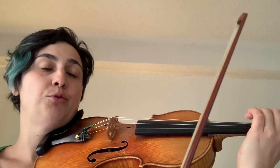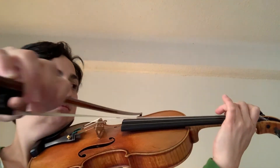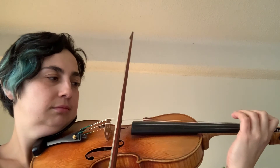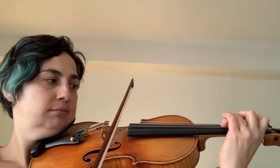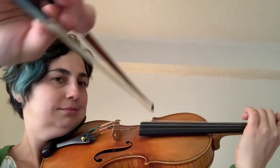And here's quarter notes. One, two, three, four.